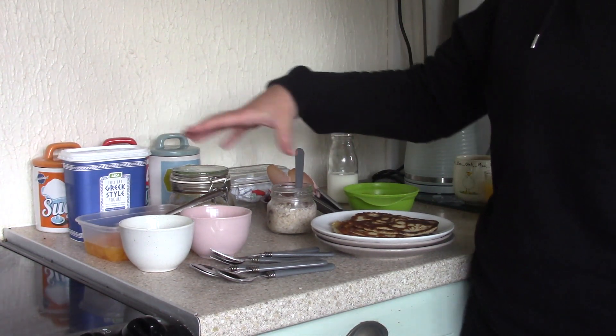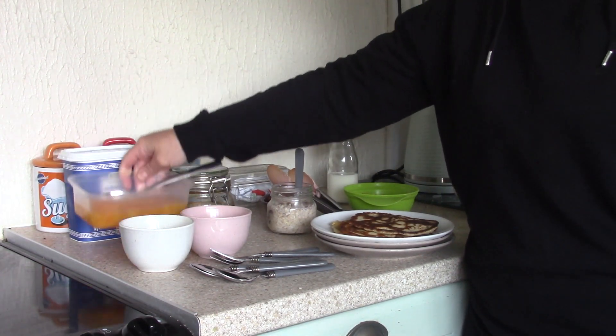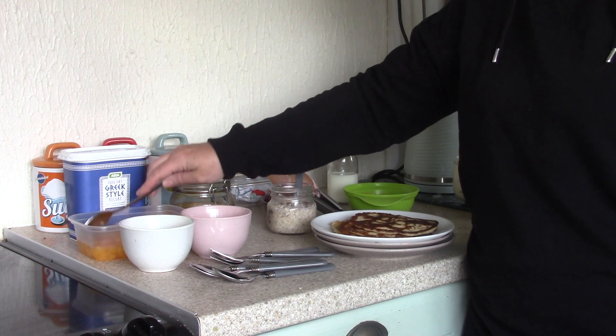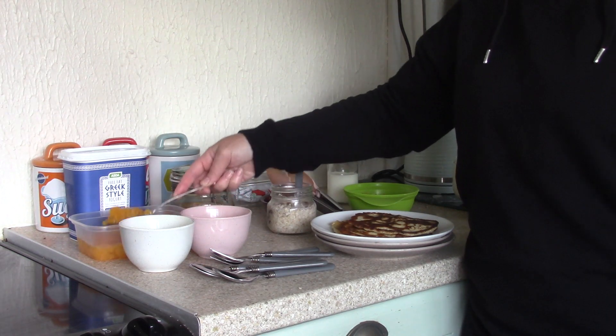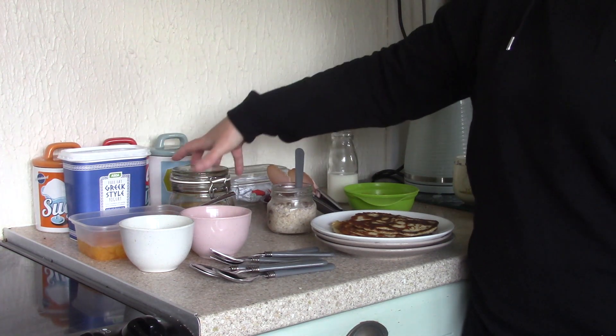So I'll start over here — we have Greek yogurt with mandarin oranges. These ones are from Sainsbury's, they're the basic range and they've been in the cupboard a long time. I don't even know if they're in date, but we're going to eat them, they're fine. They are literally just little bits. So Greek yogurt and mandarin oranges.